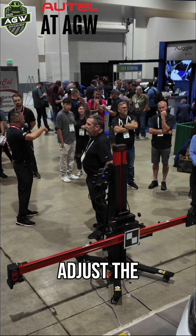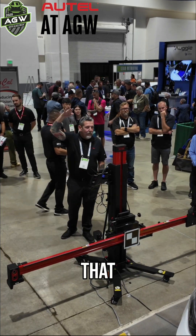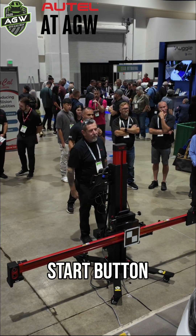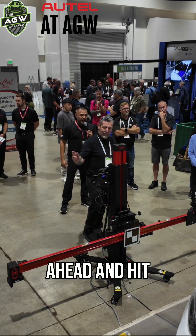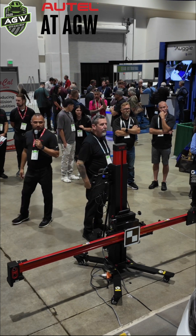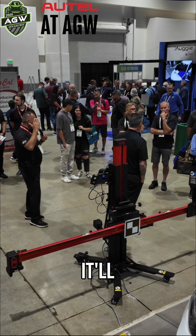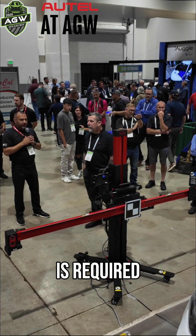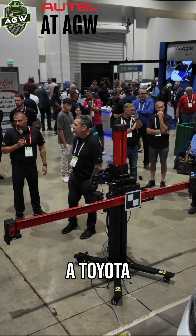Now it wants us to adjust the height. You can do that manually by pushing the up and down button, but this has a start button, and what we want to do is go ahead and hit the start button. It'll automatically raise to the height that is required, which is 1350 on the Toyota.